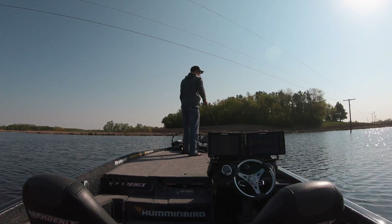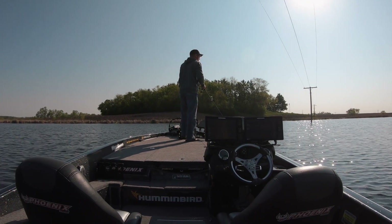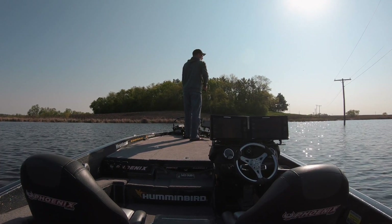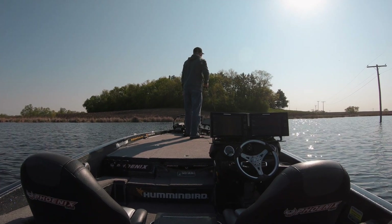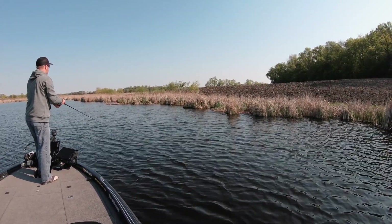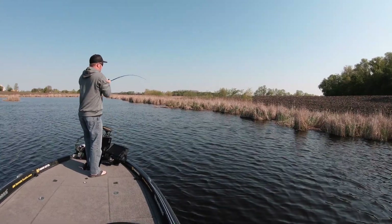Since the fish aren't out in the middle of the bay anymore, we're gonna run up here and fish the windy side of the cattails. There's not much of a breeze but it's enough to blow that warm surface water onto this side of the bay. We're just gonna do a quick run down about 50 yards of cattails. When fishing cattails, I'm looking for little pockets, points — anything that looks a little different where a fish could be sitting. And right there, that fish came out and just blasted it!